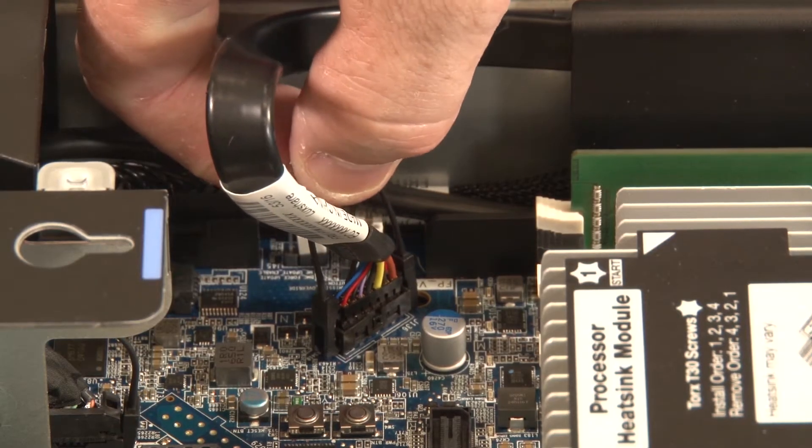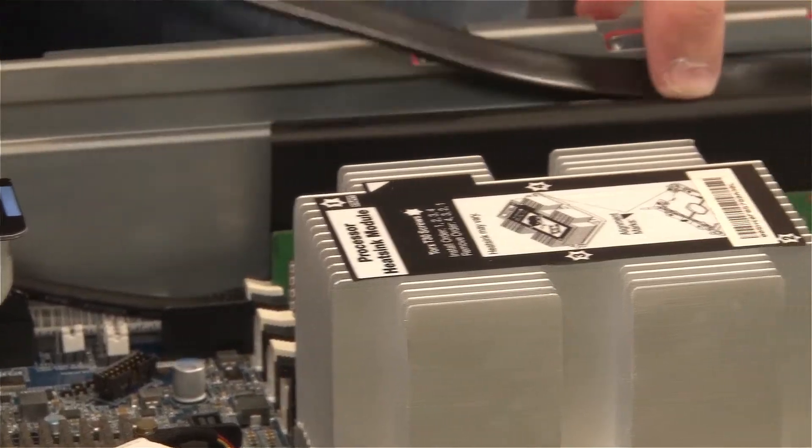Disconnect the VGA cable from the system board. Uninstall the cables from the cable guides.